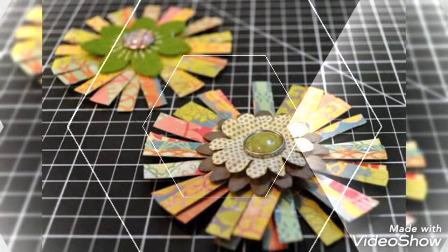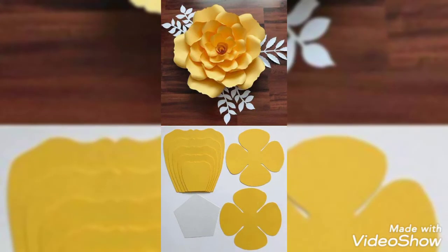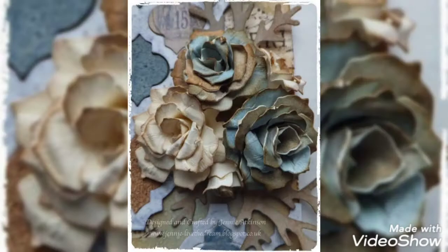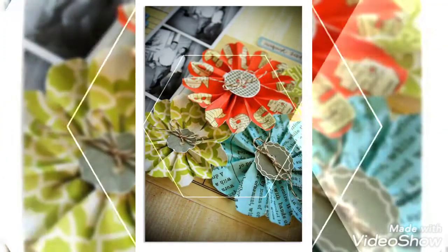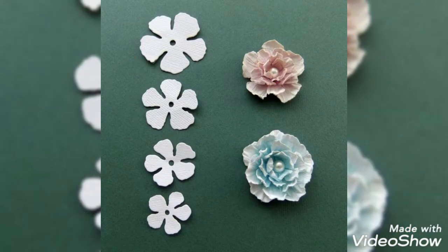I hope you are liking the video — I am in love with these paper flower designs. They are very beautiful and I am also going to try drawing them at my home. Thank you so much for constantly supporting us; keep supporting us the way you are, as it helps boost our motivation.